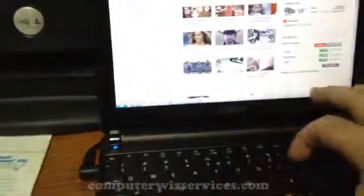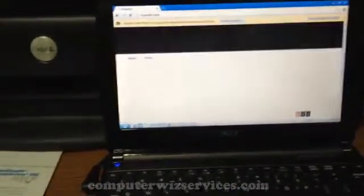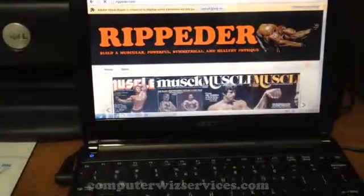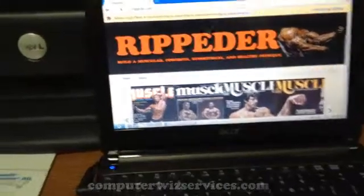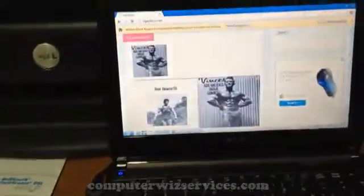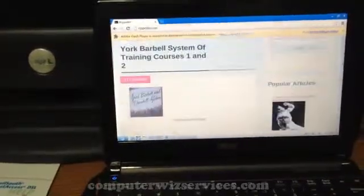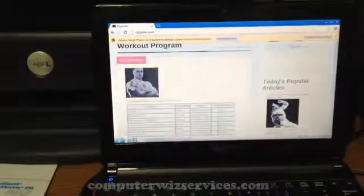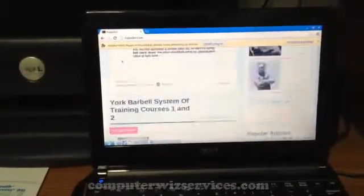Let's go to another site here just to see — this is ripter.com. This has a lot of images so it will load up a little bit slower, but as you can see it's loaded up pretty fast. Here you have the workouts. There's the internet, and it's using Google Chrome and everything is fast.